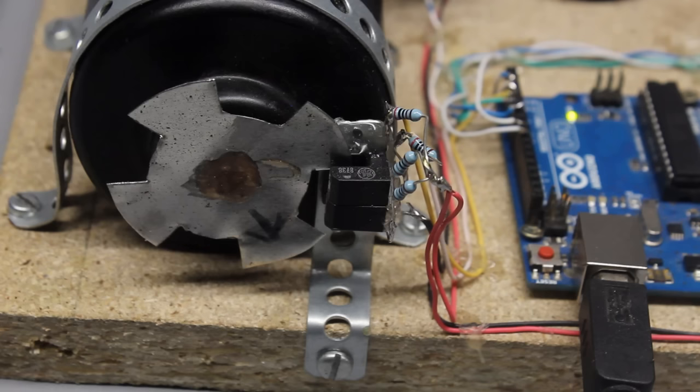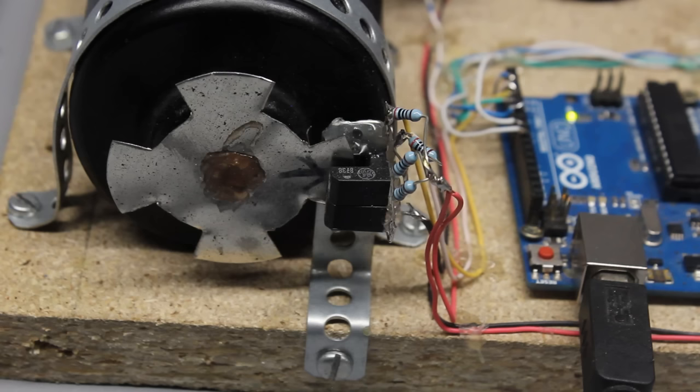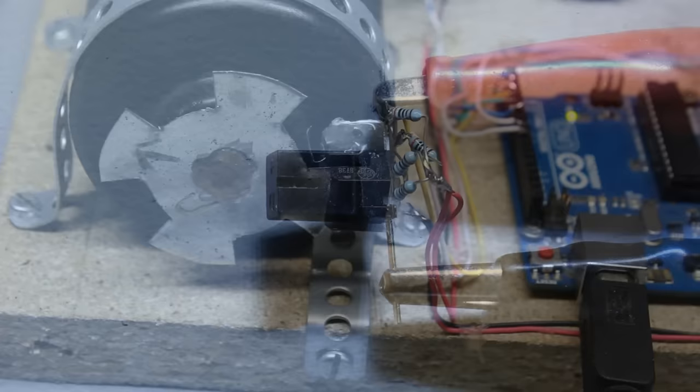In this video I will show you how to detect rotational movement using two photo sensors. That rotary encoder will be used to turn conventional DC motors into stepper motors.